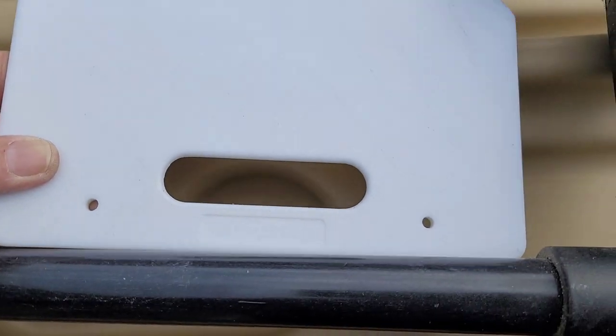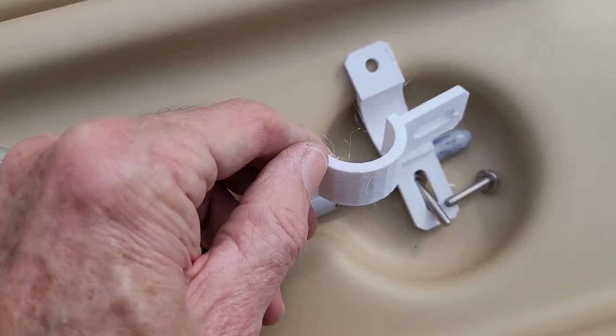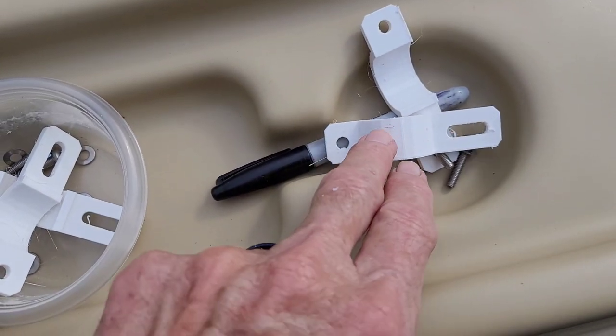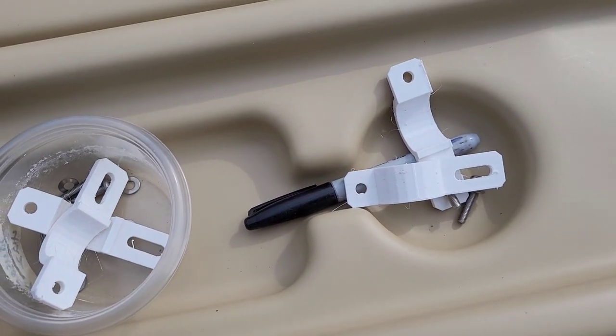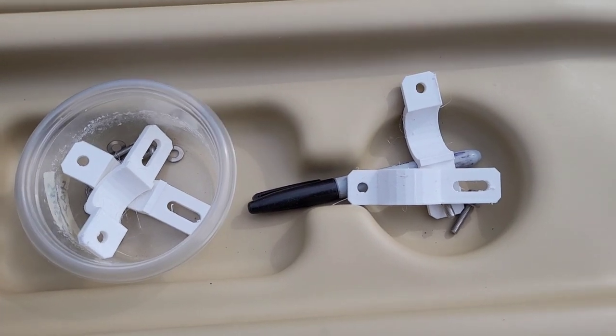I've got two screw holes, and there are some 3D printed little doodads to attach it to the shaft. You'll need to get those printed. If you don't have a printer, you can go to the library — most public libraries will print that for you. I'll leave a link down below so you can get the file for that.